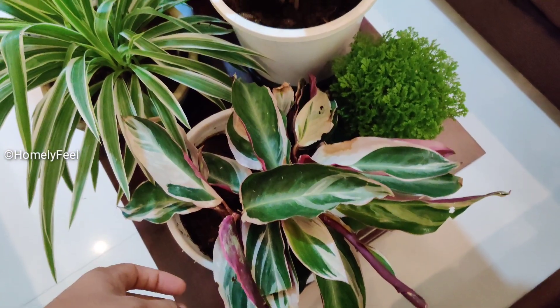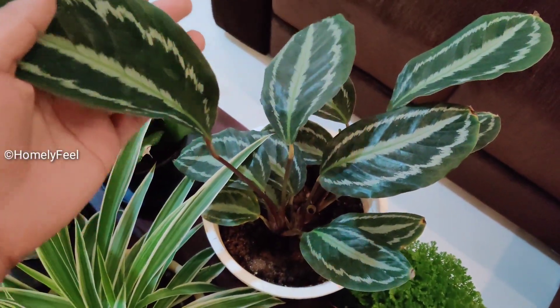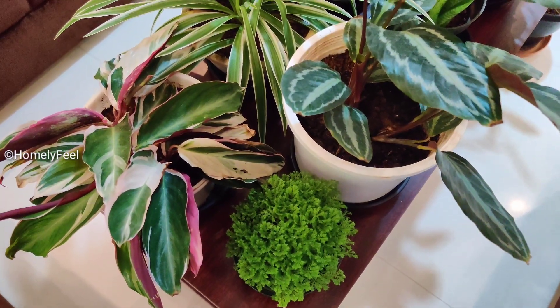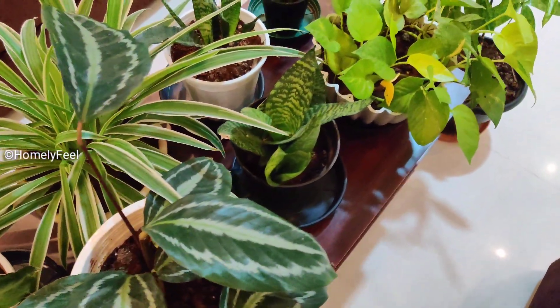They are very thick leaves and healthy plants. The first plant is a great green plant and it's also a beautiful flower. Some plants can be ripe. The second plant is a single plant.